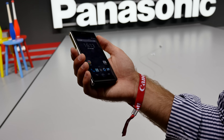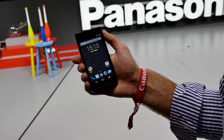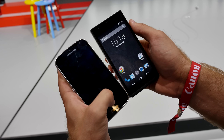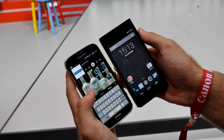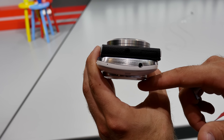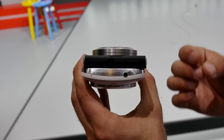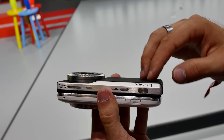Comparing it to the Samsung Galaxy K Zoom, which is also a camera smartphone, the Panasonic has a 4.7-inch full HD screen. The screen on the Samsung is a little bigger, but if you look at the thickness there's quite a difference. The Samsung has 10x optical zoom, which the Panasonic doesn't have, but the Panasonic has a much bigger sensor and a better feel with its all-metal and leather construction.